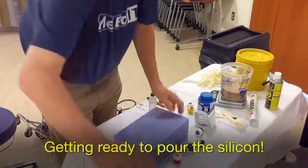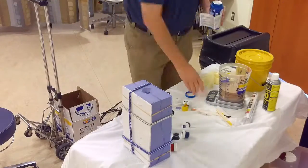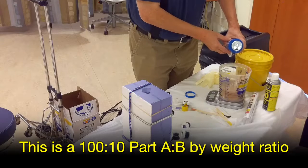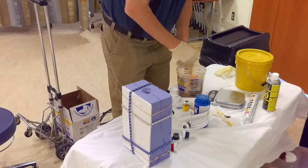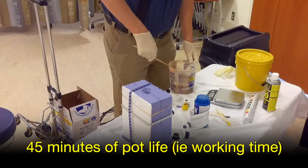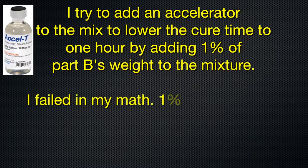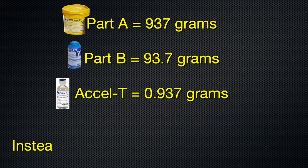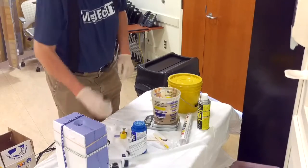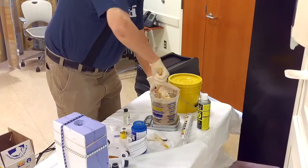We're looking at 93 grams. So we have 45 minutes. Let's try to get some of the bubbles out. We're gonna add nine grams. Now I have three minutes to mix this up and to pour it.